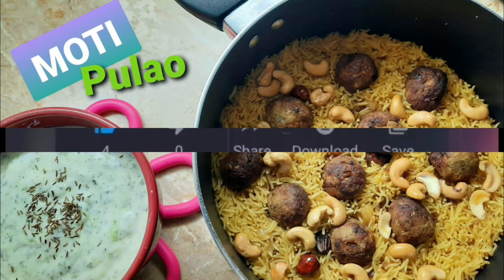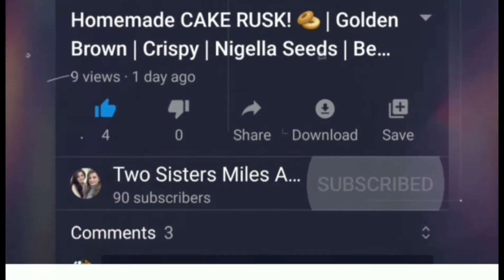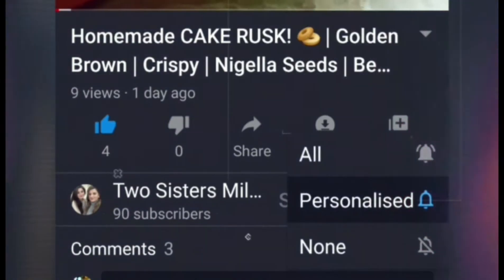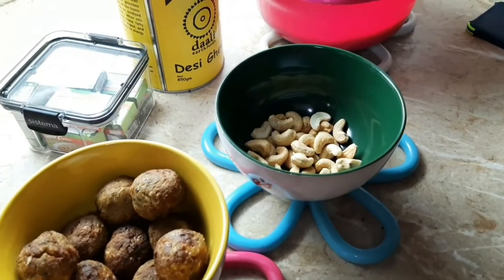Hi there guys, welcome back to our channel. Today we are going to make Moti Palao. This is a very tasty recipe, I tried it and it was very tasty, so I wanted to share it with you guys. Please subscribe to our channel and click on the bell icon so you don't miss out on any of our videos.